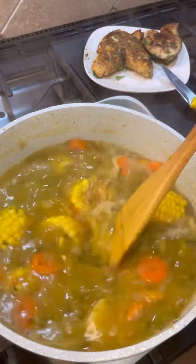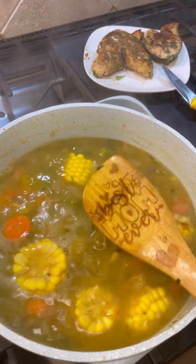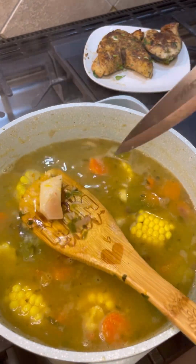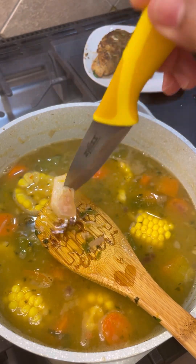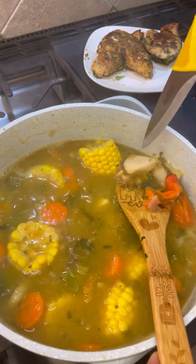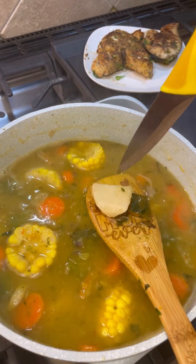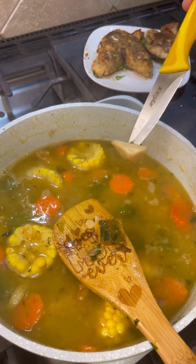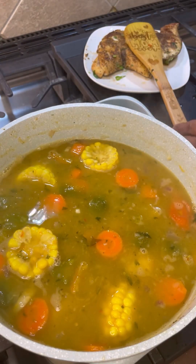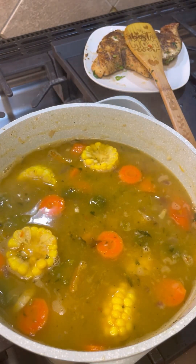For my new foodies: to test if the vegetables are done, pick up the tip of your knife and just pierce one — if there's no tension, it's done. Test the hardest vegetable; if you can pierce it with no resistance, the softer ones are done too. Everything here seems to be perfect.